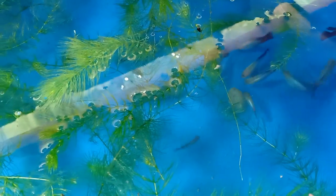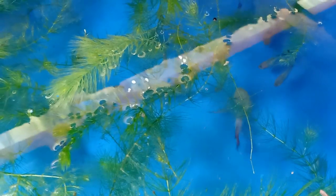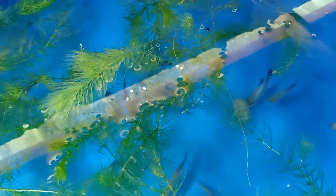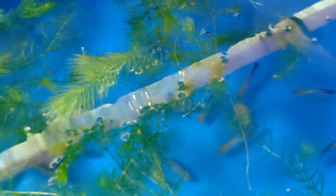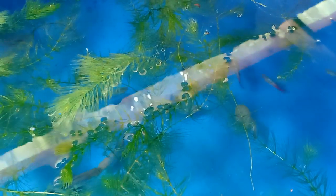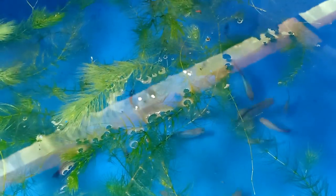Yung pinapakain ko naman sa kanila, itong aking DIY na fish food, yung pinakita ko sa inyong tutorial dun sa aking another video episode. Panoorin nyo na lang guys. Yun lang yung pinapakain ko sa kanya, then minsan powder pellet. Salitan lang yung pagkain ko sa kanya. Wala na akong ibang minibigay - hindi na akong nagbibigay ng live food sa kanila.